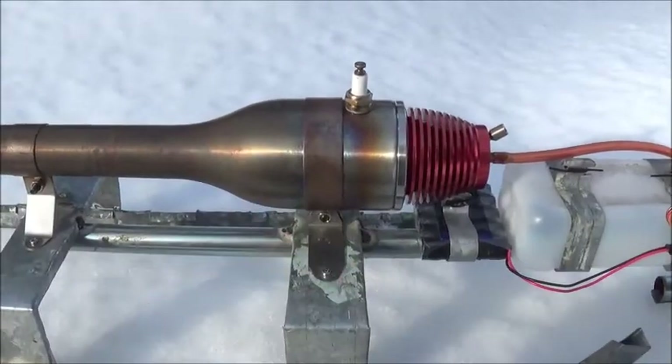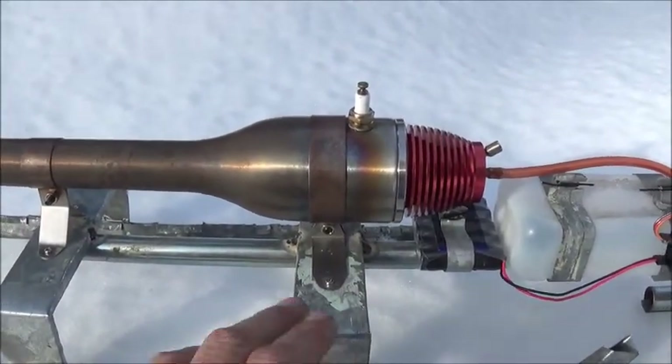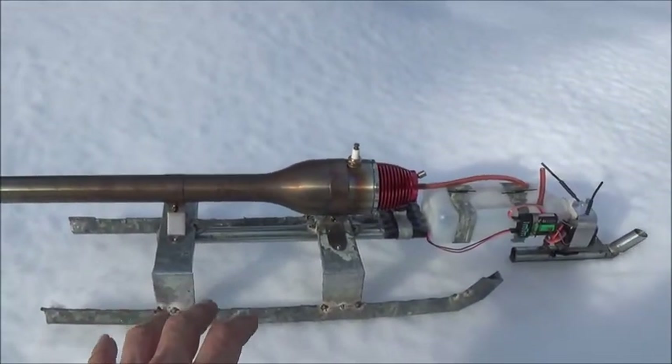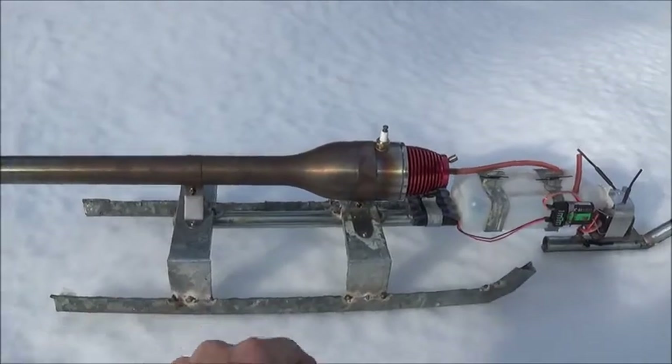It's just a Redhead pulse jet from Hobby King. There are a bunch of little extras you have to do to these Hobby King engines just to get them to work. Hopefully it'll stay together running long enough to do this demonstration. Pretty simple little sled design.